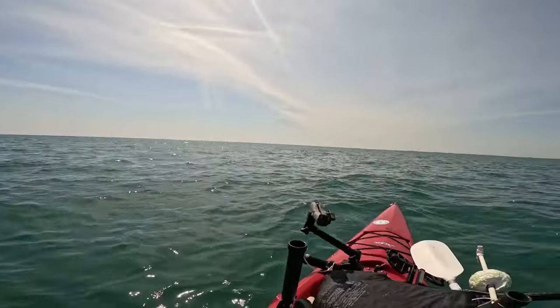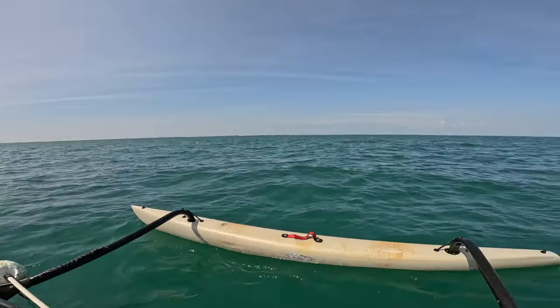Hey everybody, how we doing today? We got a nice day here in the Florida Keys. Got a nice little breeze to keep us cool.